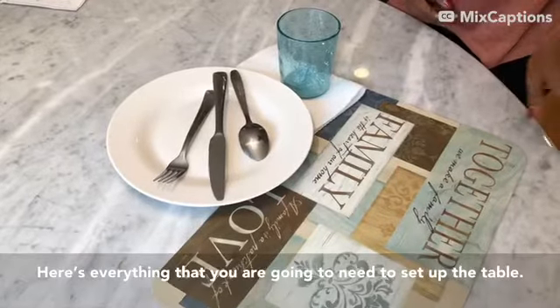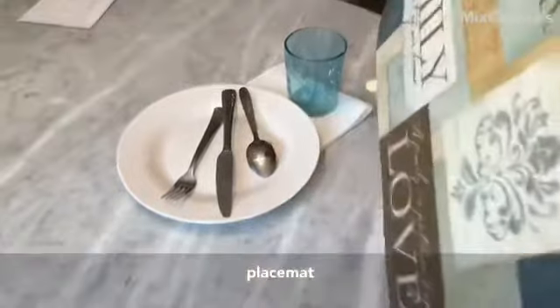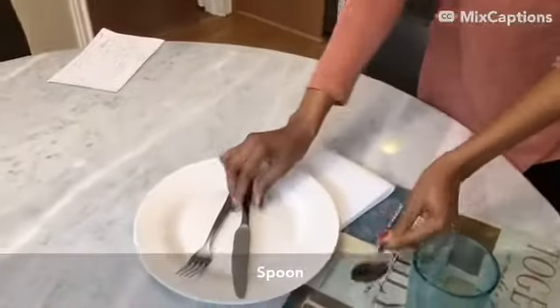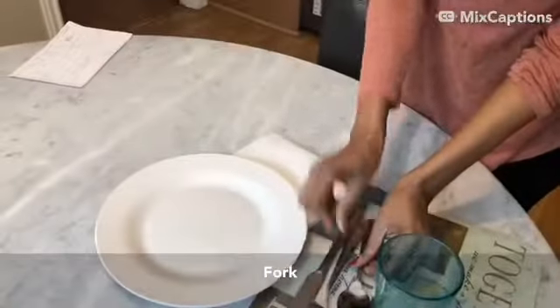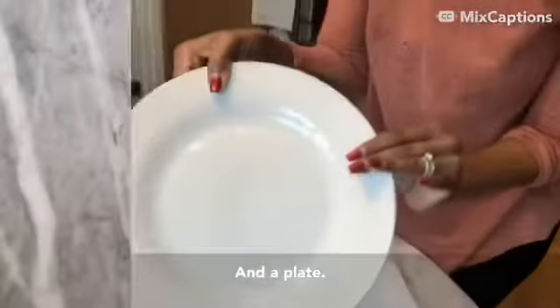Here's everything you're going to need to set up the table. Placemat, cup, spoon, knife, fork, napkin, and a plate.